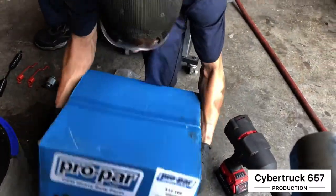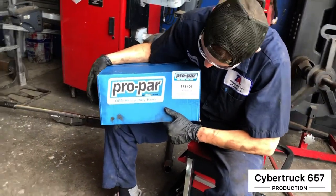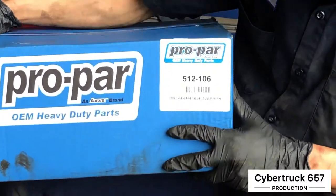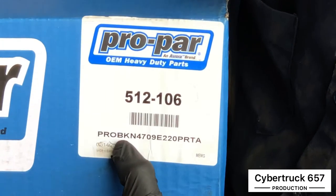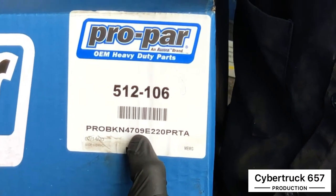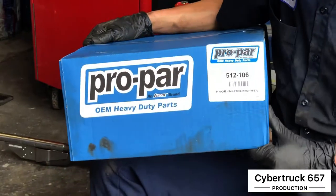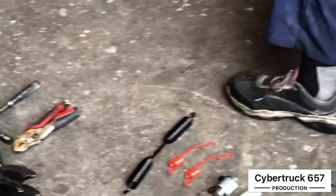What we've got here are Pro Car brake pads. For those of you who want to know the part number, I believe it's PRWO BKN4709. These are Pro Power brake shoes.